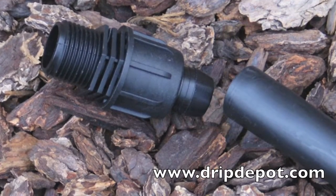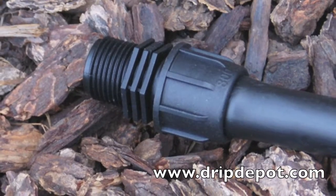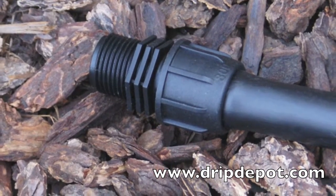This is a permalock tubing coupler with three-quarter inch male hose threads, used to attach polytubing to a three-quarter inch female hose threaded connection point.